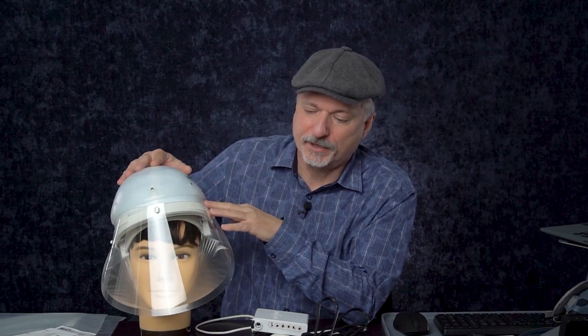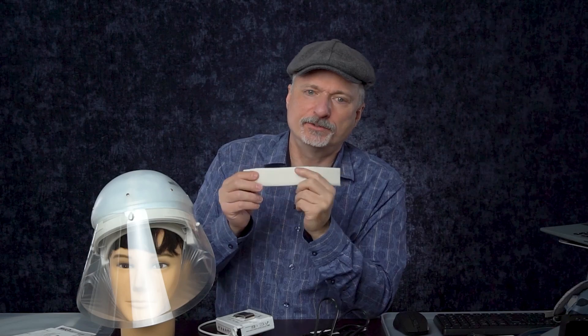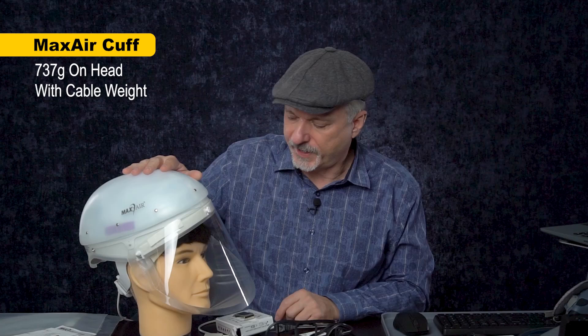Some things to consider: the filters are kind of expensive to replace, but they last for a very long time, so that could wind up costing you less or more depending on how much you currently spend on masks. It has a separate battery pack that helps keep some of that weight off your head, replaceable headbands to go inside, and a charger.